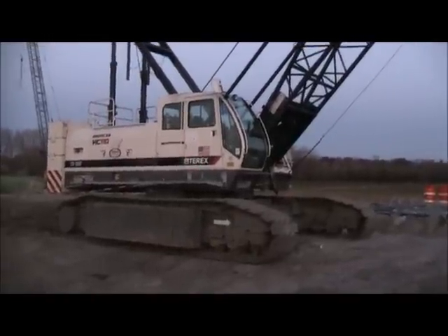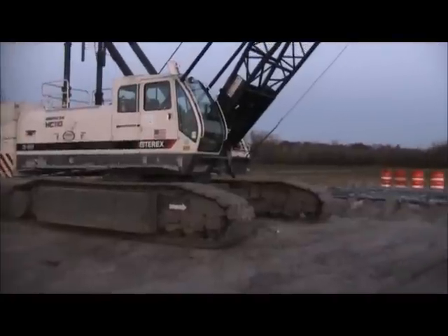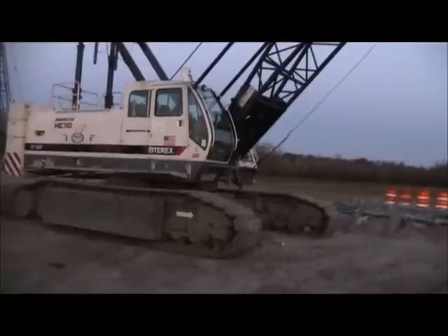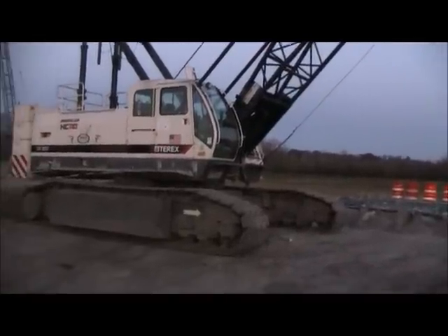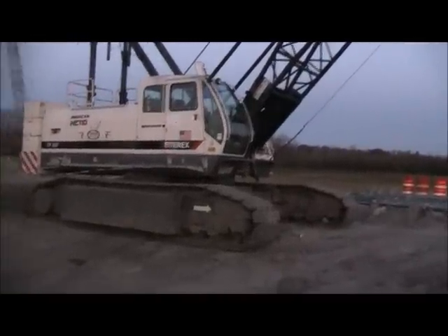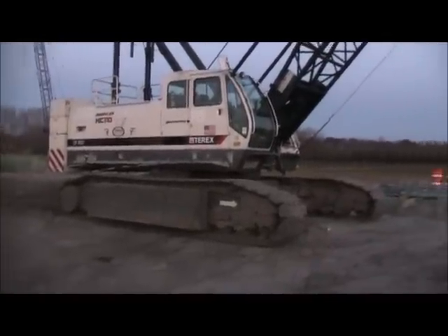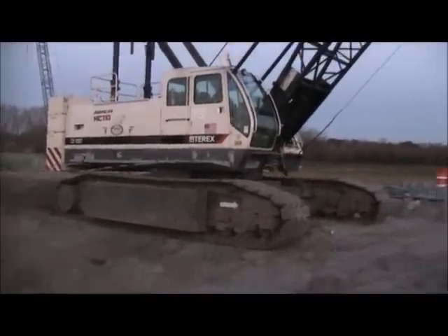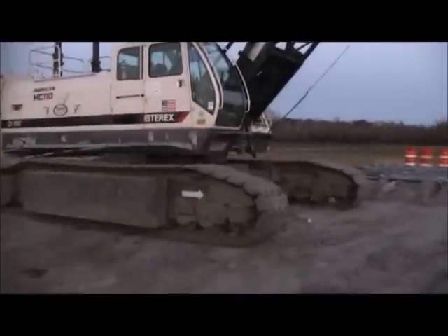Alright guys, here's a Terex HC-110, also known as an American HC-110. Terex and American had combined — I'm not sure how many years ago, but it wasn't all too long ago. As you can see, their cranes are fairly new, so I'm going to show you guys around. I don't really know much about cranes, but I'm just going to show you guys around a little bit.